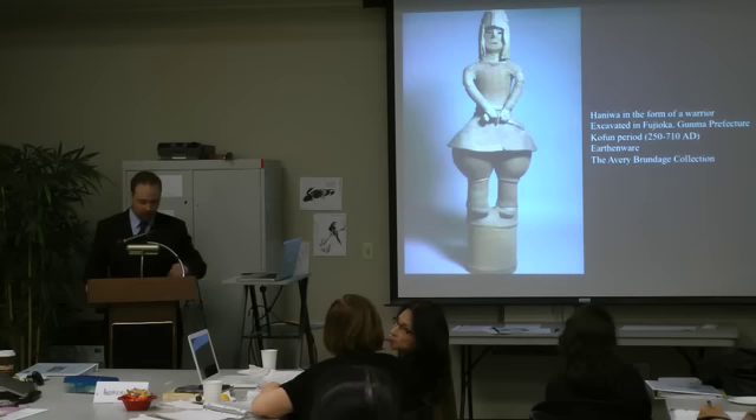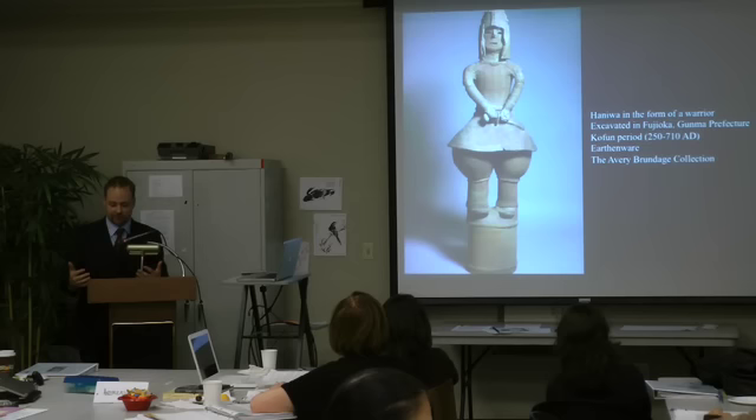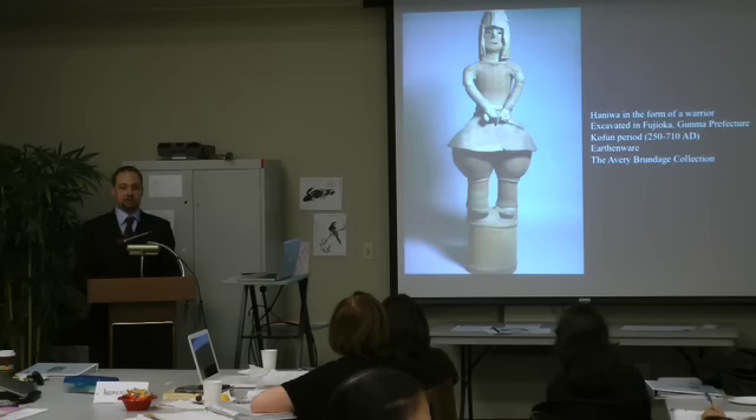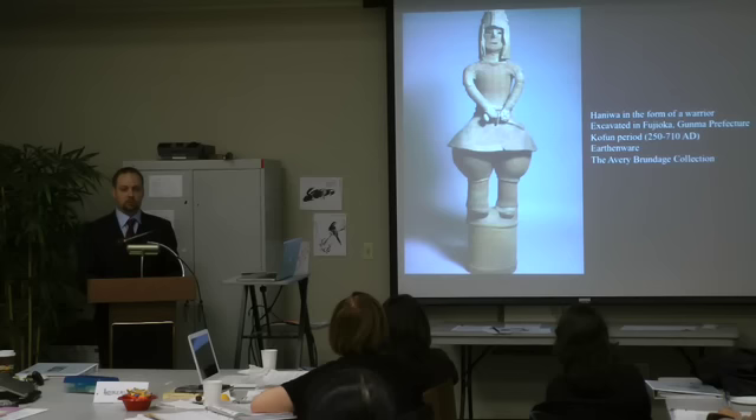During the Kofun period of Japan, we find evidence of cross-cultural contact between Japan and the kingdoms of Korea and China, with some frequent immigration between Japan and the Korean peninsula. Early Chinese records also indicate some interaction between the Chinese empire and various chieftains and rulers, possibly including Princess Himiko. This tells us that many cultural and burial traditions probably interacted with one another.